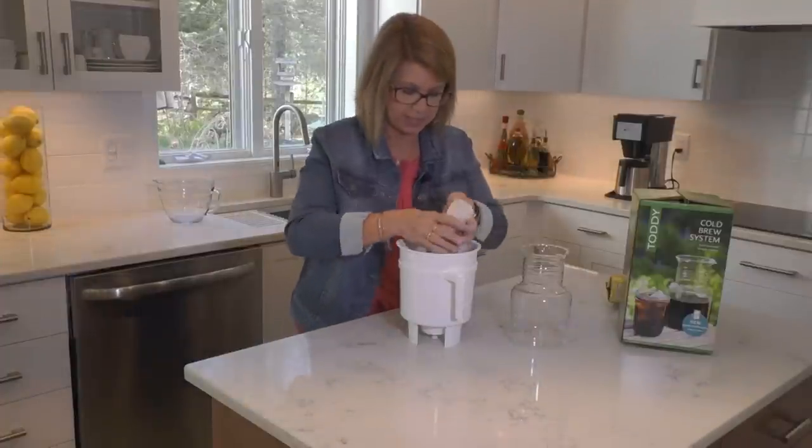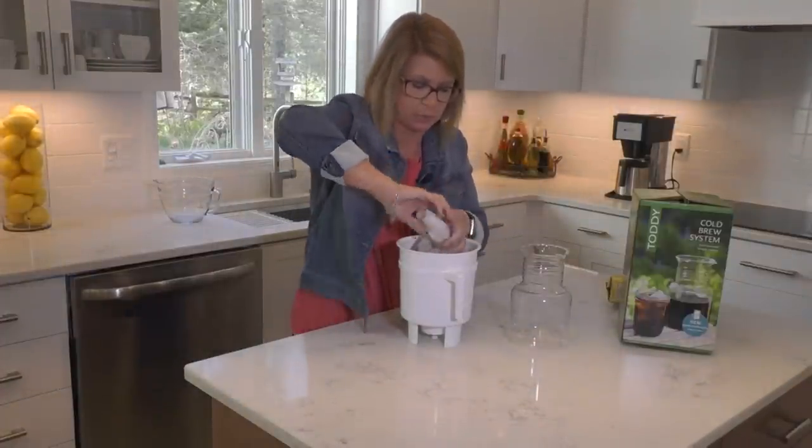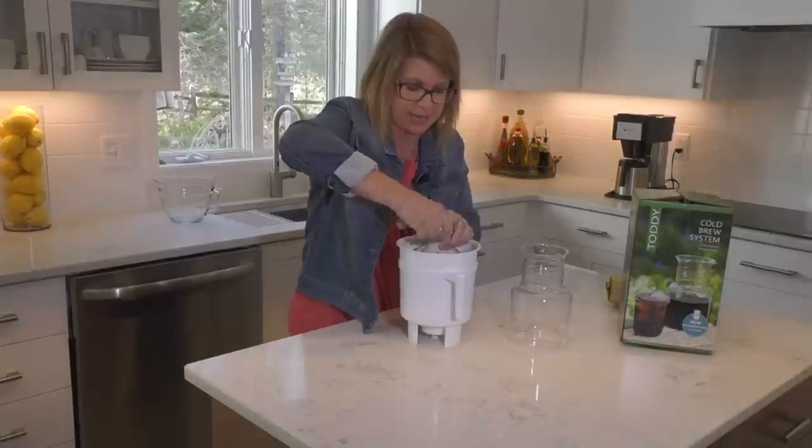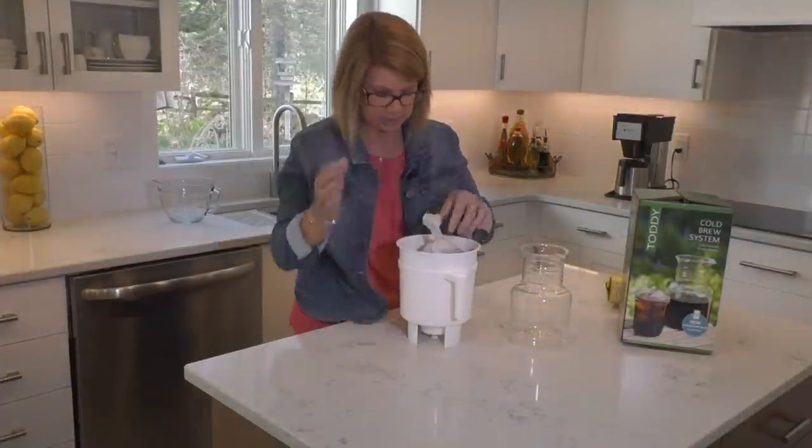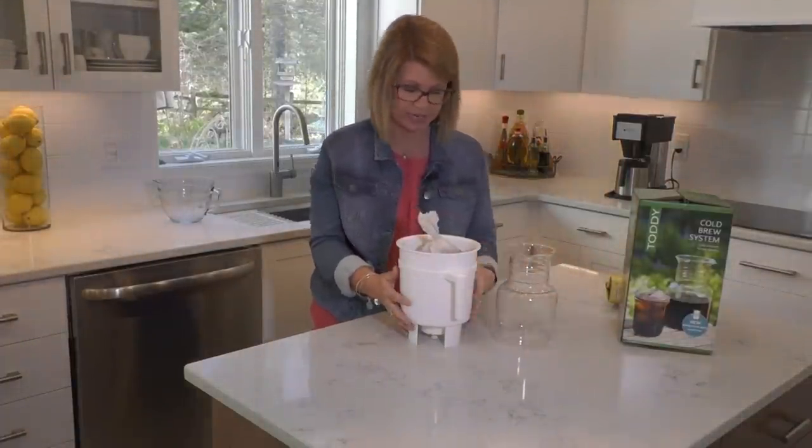Then I'm going to tie this off a little bit — I'm just going to twist it. You don't necessarily have to tie it at all. We can set it on top of the decanter if you like.